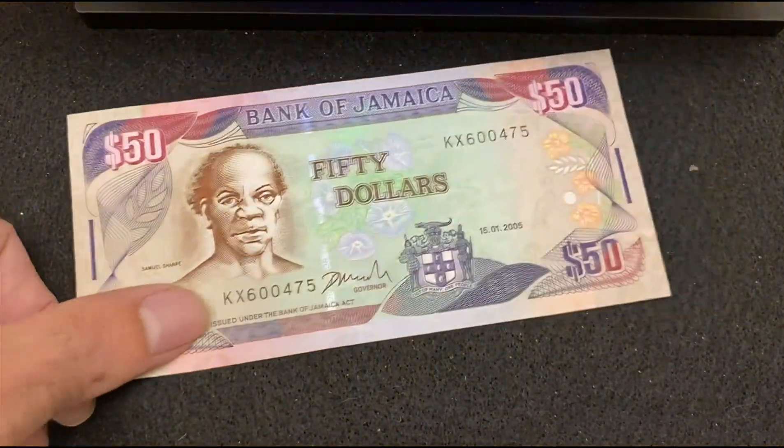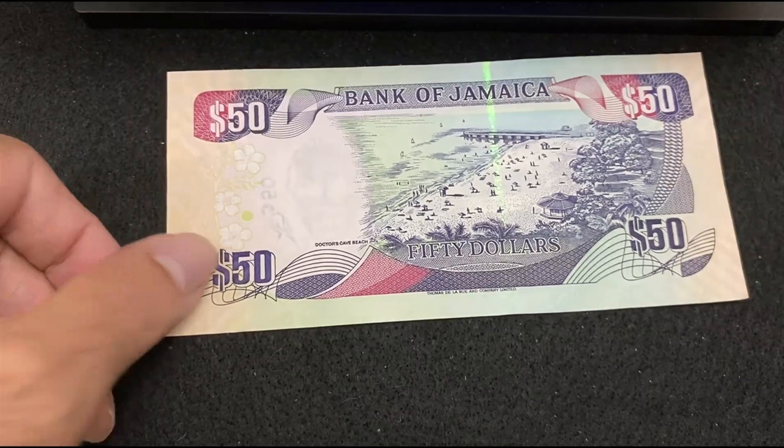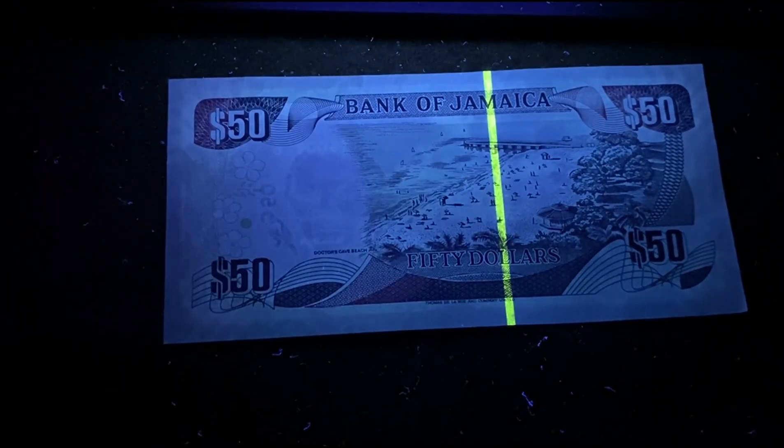Now the reverse side of Jamaica 50 Dollars without UV light. Under the UV light, the strip is getting reflected.